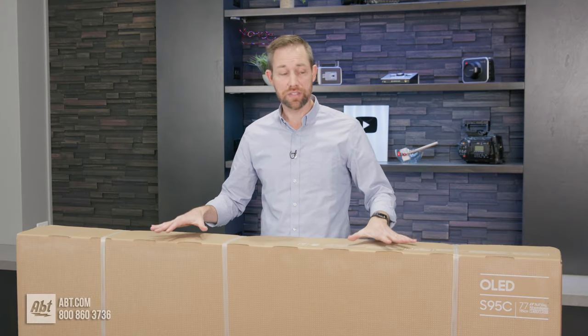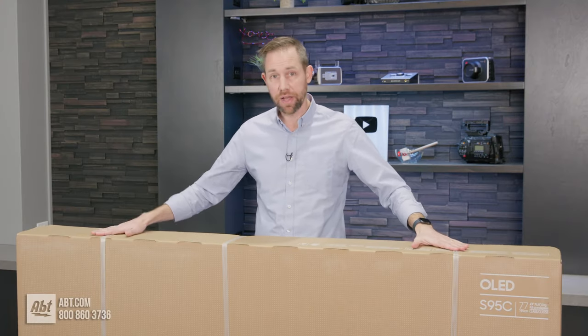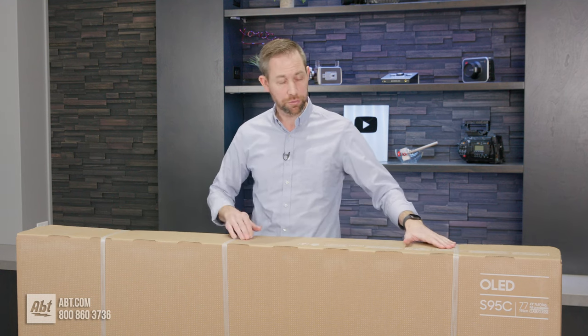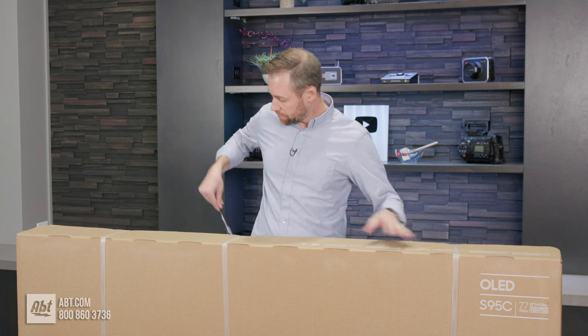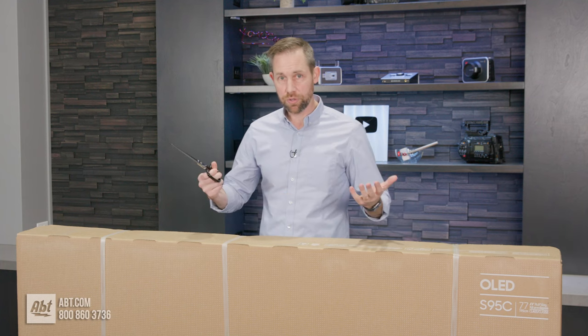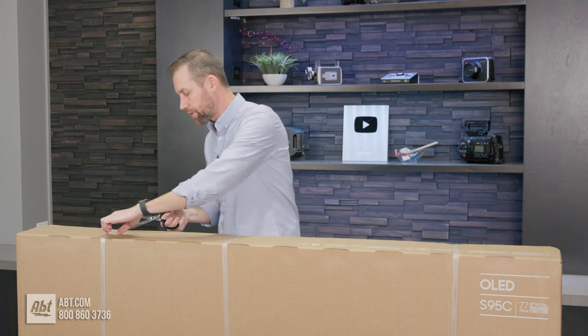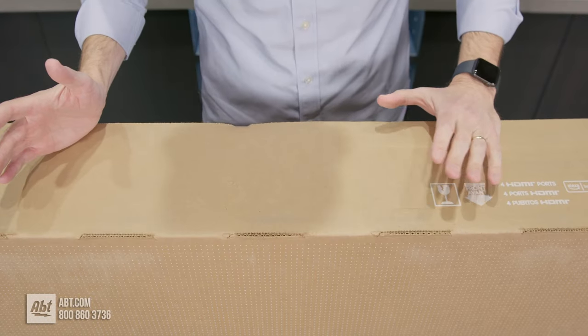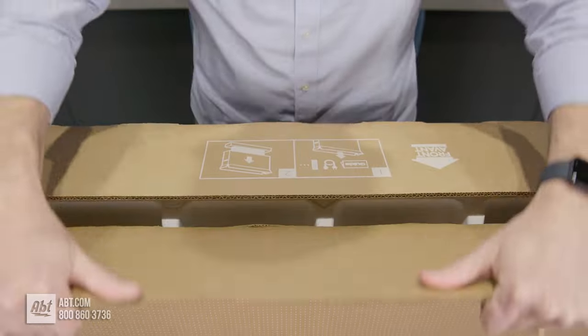When you get a TV this size, it's generally going to have some straps on it to keep the box together. So the first thing we're going to want to do is cut through those straps — you can do that with scissors or a knife, whatever you have handy that's sharp enough. Now that we've cut all the straps off, we're going to open the top flap of the box.